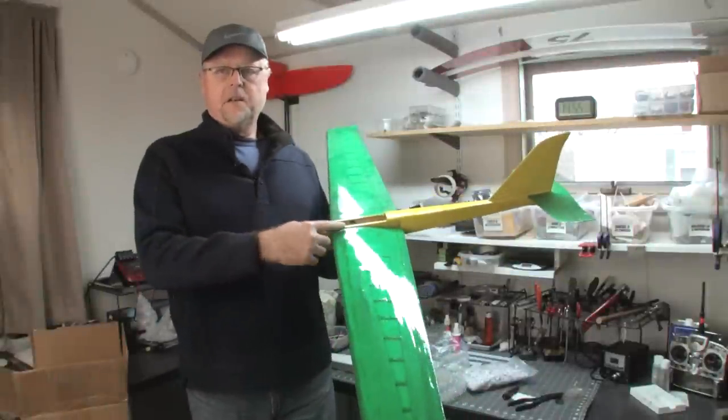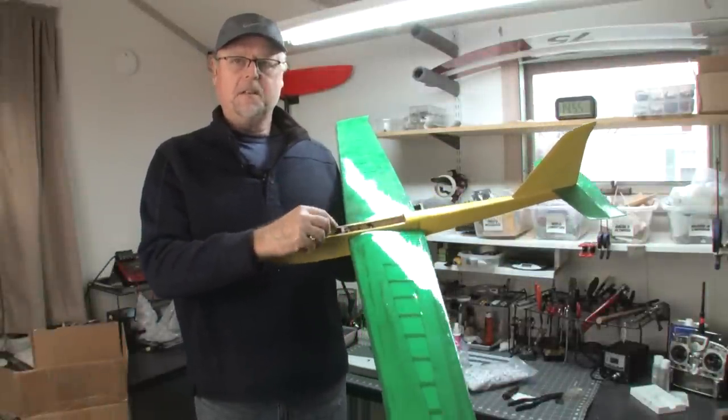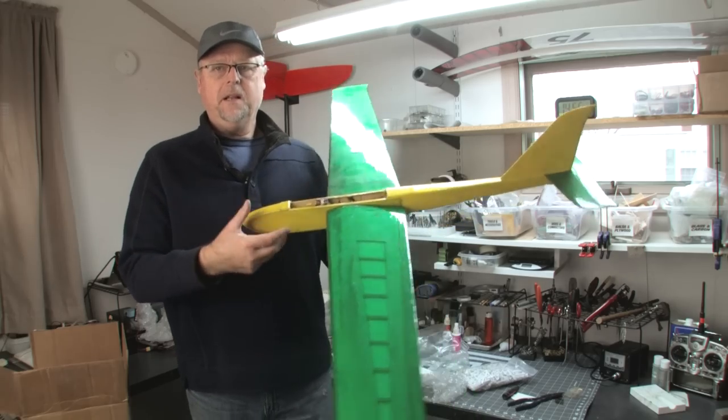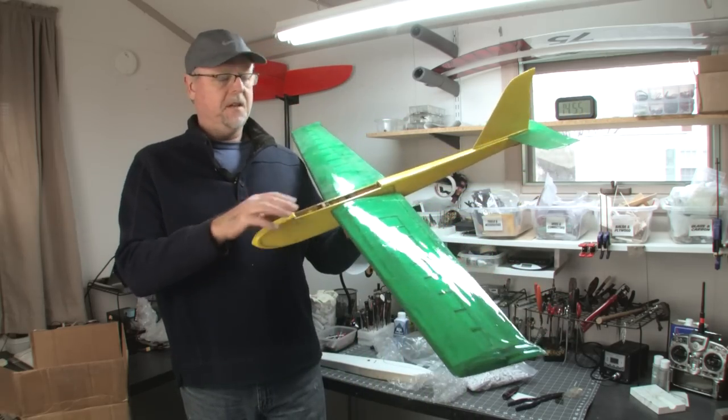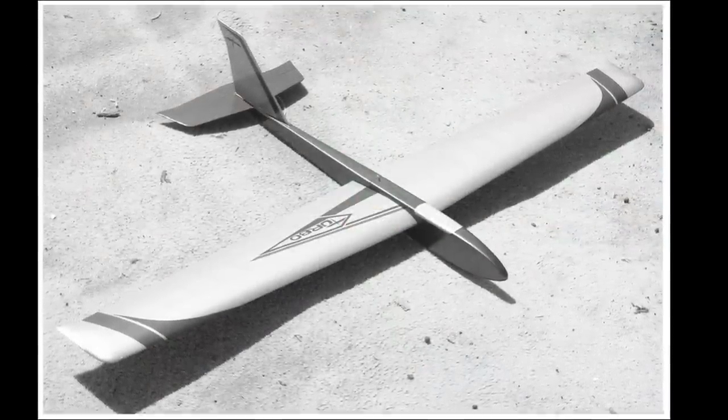I actually found the other wing locating pin jammed into the linkages inside. I was able to pull it out — it was rusted to the linkages — and stuck it in the wing, so we can sort of bench fly this thing. This is what a Turbo S looks like minus the hatch. The hatch will be an easy build. It's pretty cool.